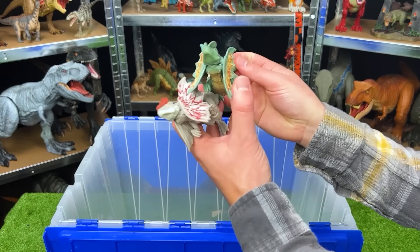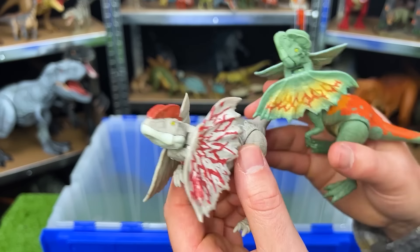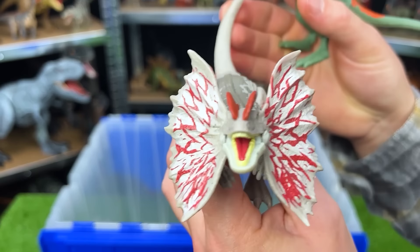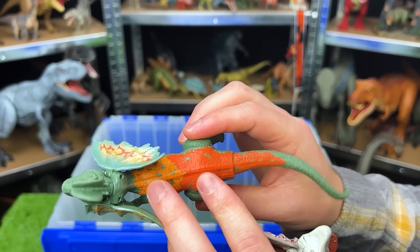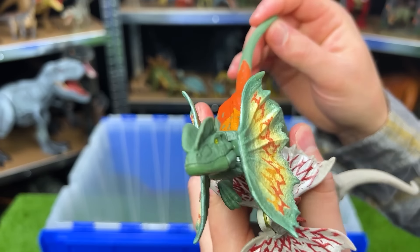Here are a few small Dilophosaurus figures. This first one is mostly gray with red detailing and an action button on the tail that activates the frills. The second one is a bit more brightly colored. It has a green body and two different tones of orange as well as the action button to activate the frills.